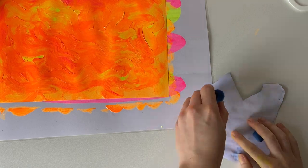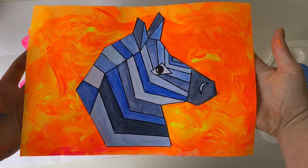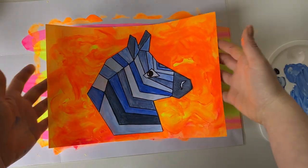It's now time to glue it down. I can't wait to see the geometric animal faces that you make with tints and shades.